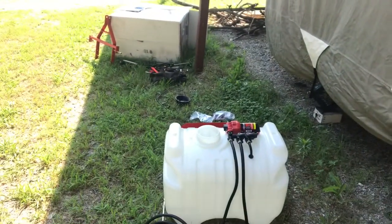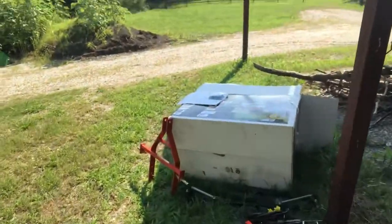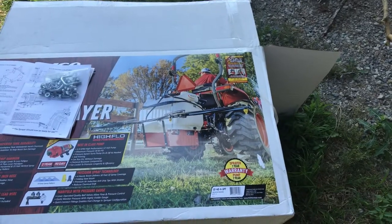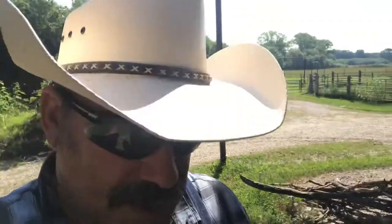That's the sprayer I'm putting together right now. It comes partially assembled — we got it from Tractor Supply. When finished, it'll be a 10-foot spray. By my calculations it's going to take two and a half tanks — it's a 40-gallon tank — two and a half tanks to do the 10-acre front pasture and 1.75 tanks to do the pond pasture.